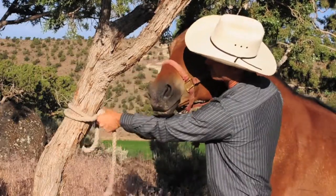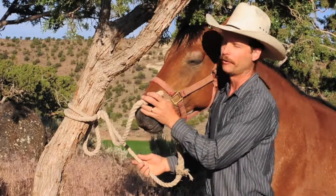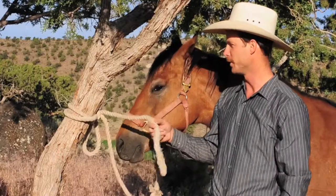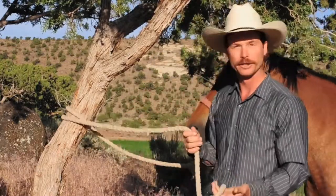If you snug that down to your tree, he's tied safely and reliably. Now, what if he gets bored while you're gone and starts munching on the end of this rope and nibbles and pulls on it until he unties himself?